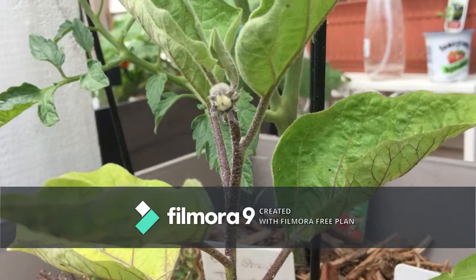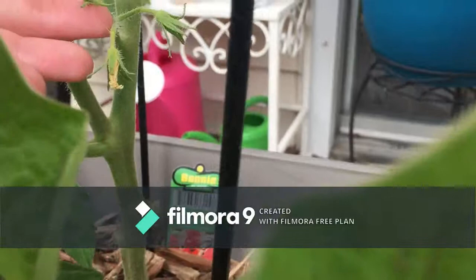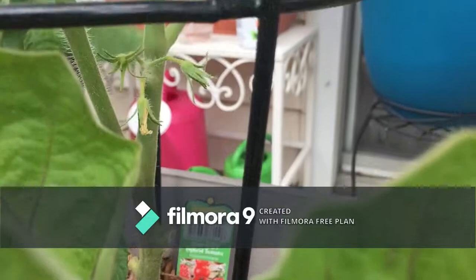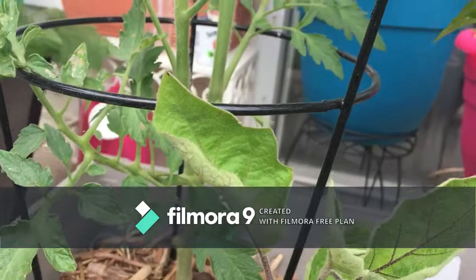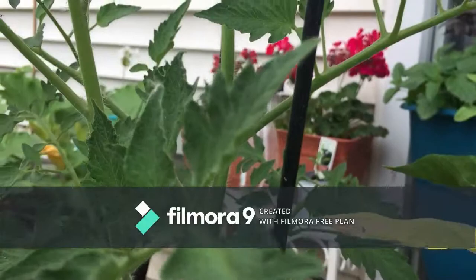Over here the flower has fallen off, but if you look on the end side you can see there's a tomato in there. I thought they were just dying so I was pulling them off — I'm not going to do that anymore. The flower petals fall off but the tomato stays inside. Learning as we go! Got more opening up here — I'm going to have so many tomatoes. That is a lie — I eat tomatoes like apples, I will be in heaven.